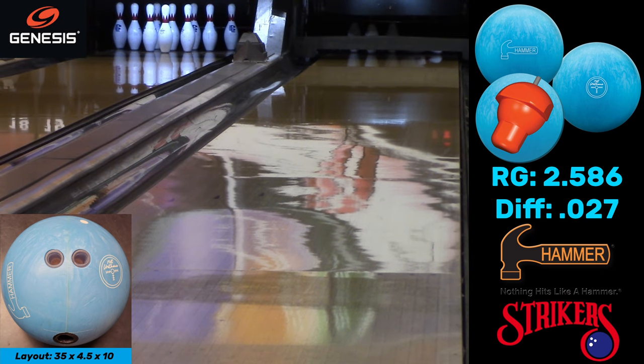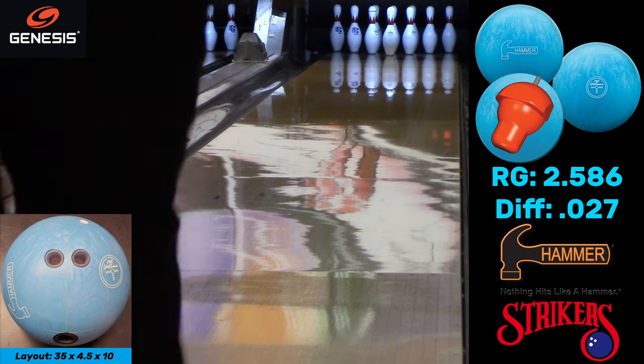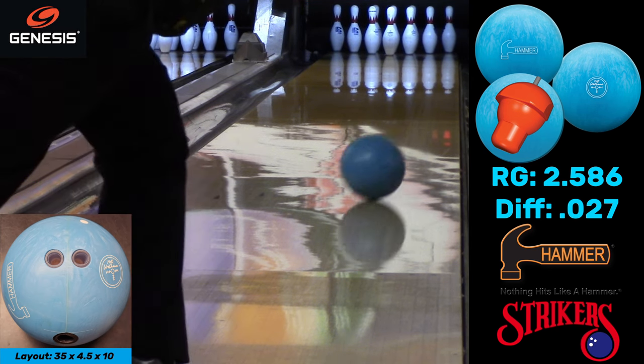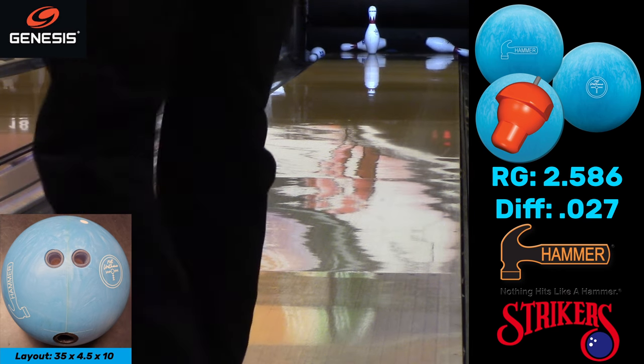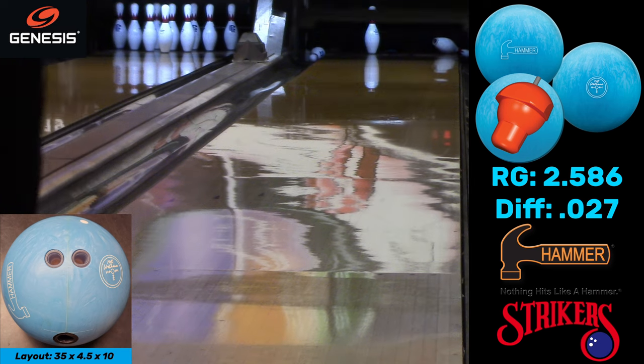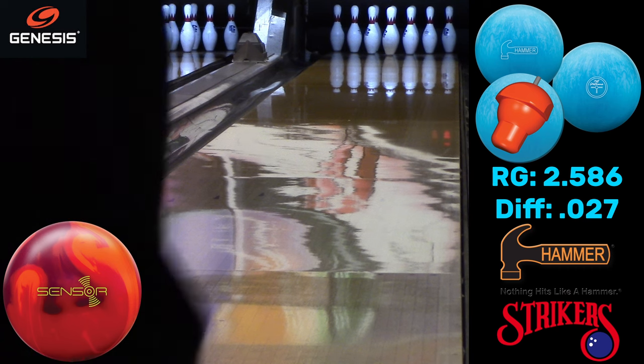As you can see when we keep this ball in the oil, it does hydroplane a bit. This is not a ball that's meant to be only in oil — on a heavy oil condition it's probably not going to do a whole lot, especially if you throw the ball hard like I do. If you're a slower player it might work a little better.